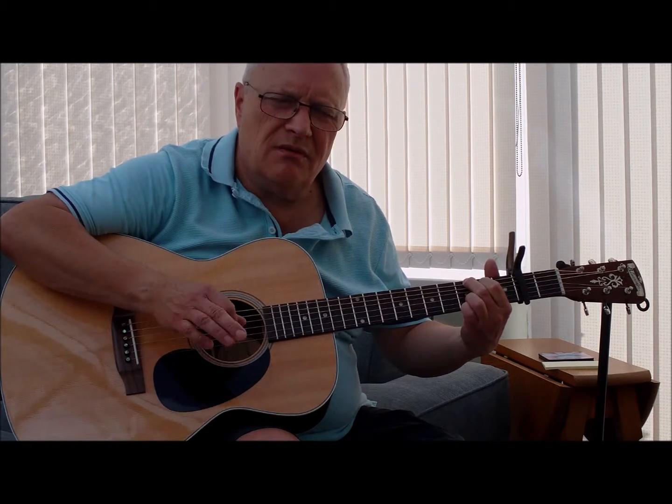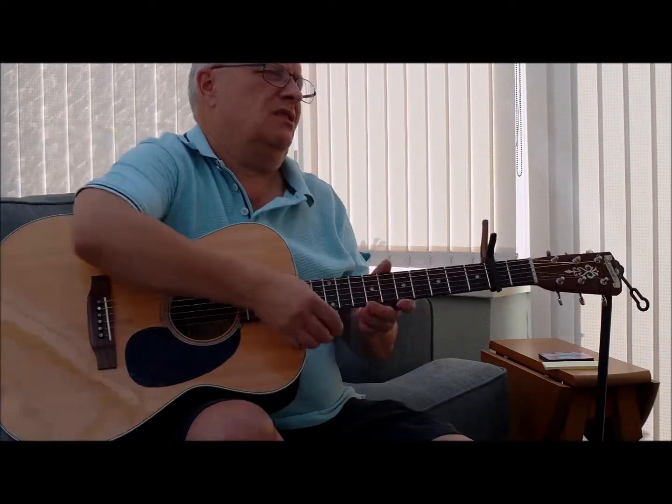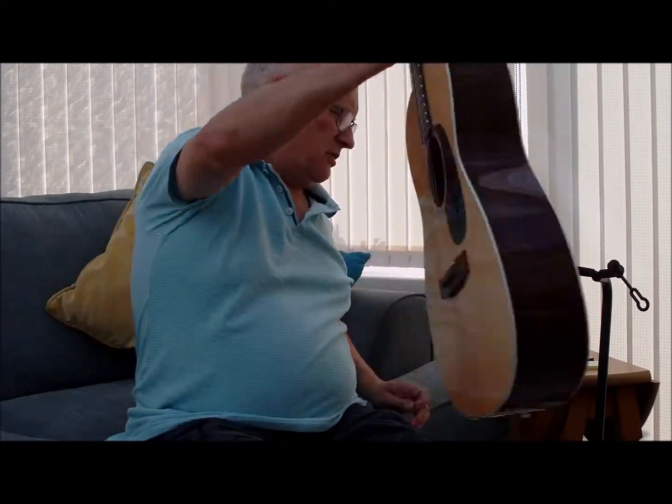There's so much depth and clarity and sparkle there. Let me do the Yamaha again, just to show you.